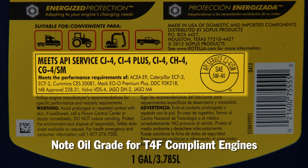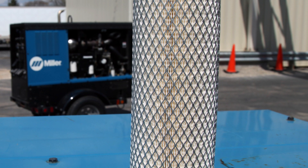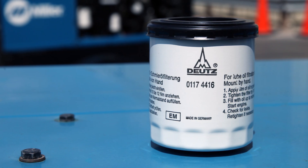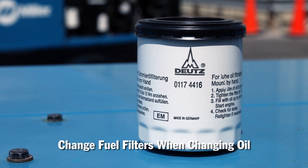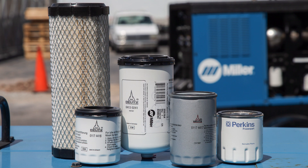Don't sacrifice your engine warranty trying to save money on engine oil. Also, don't forget about the air and fuel filters — it's more important than ever to change the fuel filters regularly, and easiest to do it when changing the oil. We recommend the manufacturer's filters for maximum protection to avoid any warranty conflicts.